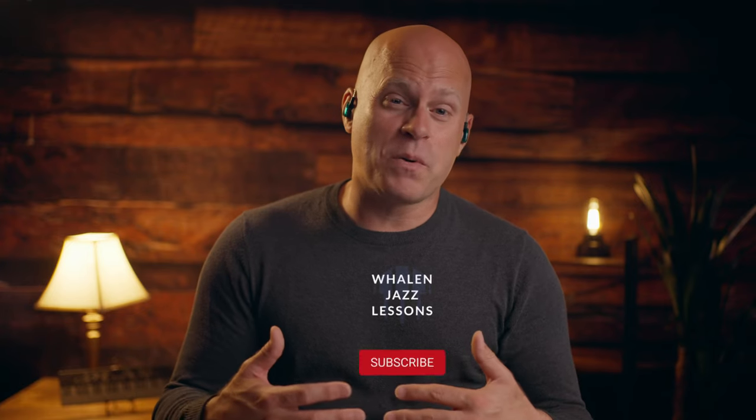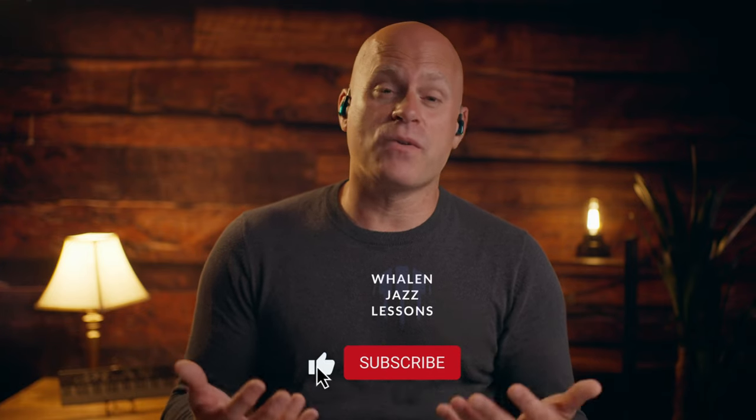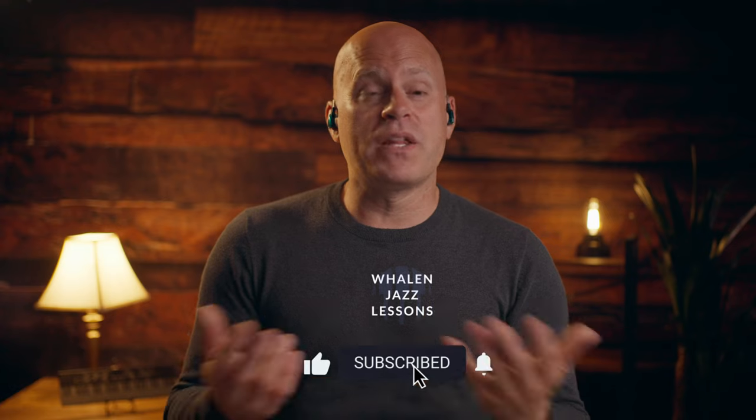Hey, if you liked what you saw today, I'd really appreciate a thumbs up. And if you really want to support the channel and subscribe, that would be incredible. Thank you for watching. And if you haven't gotten it yet, check the link below for my Jazz Warm-Ups and Etudes — it'll really help expand your vocabulary. Thanks for watching, we'll see you next time.